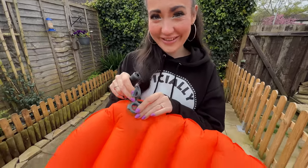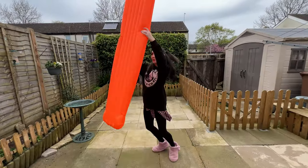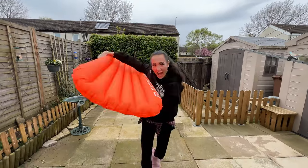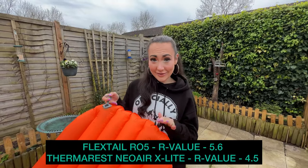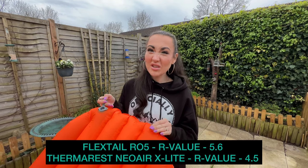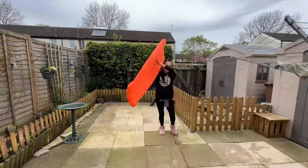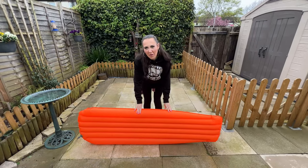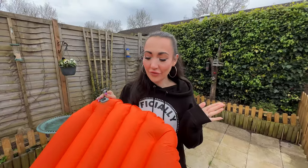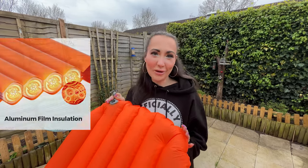This airbed is quite good because it's got a two-part valve so all the air won't escape when you're blowing it up. Another great factor is how insulated it is — it has an R value of 5.6, which is a lot better than my other one which only has an R value of about four. It's a lot deeper than my other one too. I had a look on the website and apparently it's got aluminium film insulation.